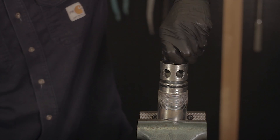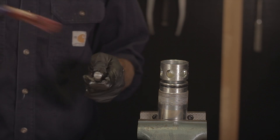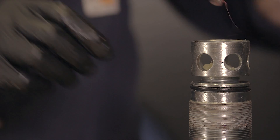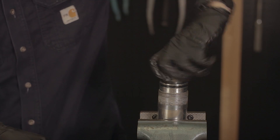Now you can take out the ball and stem. With the old one out, you can install the new trim. Be sure to add grease to the stem before installing. When inserting the stem, push it all the way down into the cage. This will prevent the ball from damaging the seat.